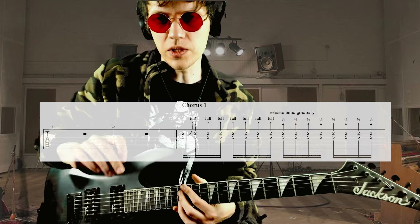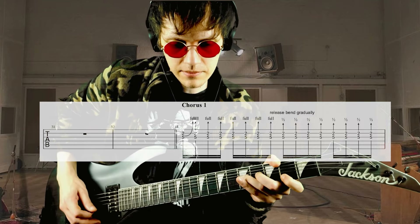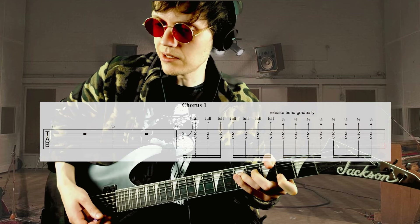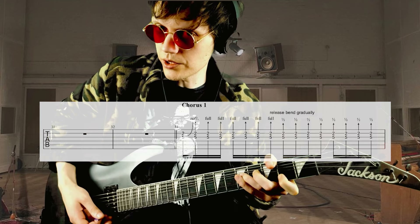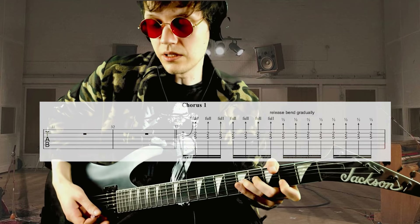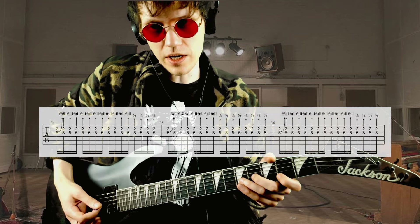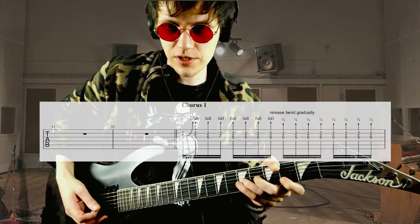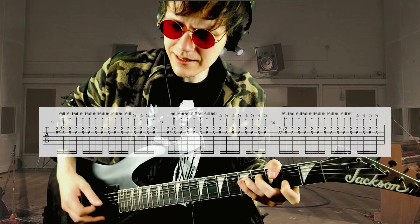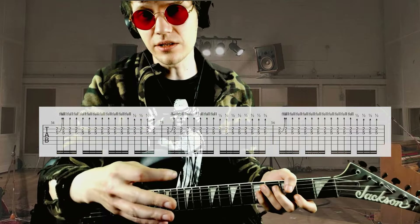It's got some whammy play to it. It starts from a full bend. Then on the third and fourth quarters, the bend is released to a half step. Then on the odd measures, only in the last quarter, the bend is released to a half step. And it alternates between the two for the entirety of the chorus.